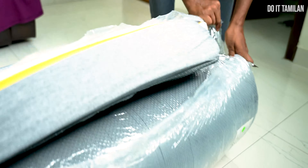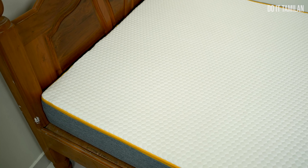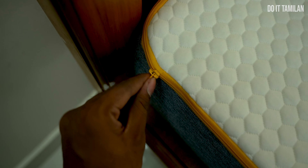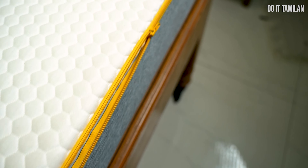This mattress returns to its original size. It takes 24 to 48 hours to fully expand so that you can use it. Now we will talk about the comfort test. Look at this cover — you can use a synthetic breathable fabric. There is also a latex comfort layer. You can remove this cover using the zip on the side, and it is a washable type.